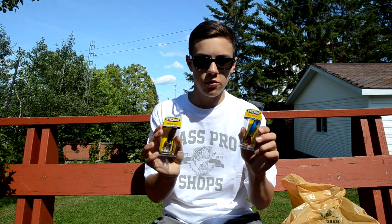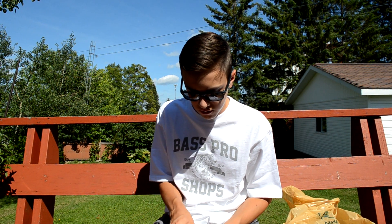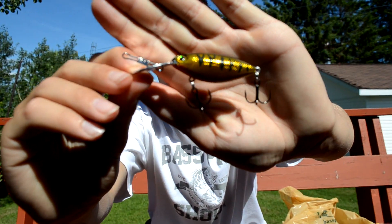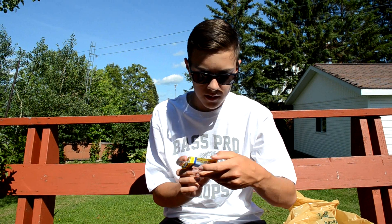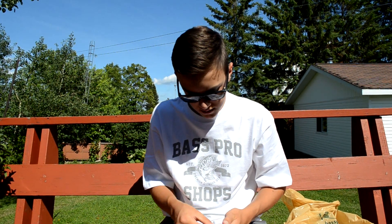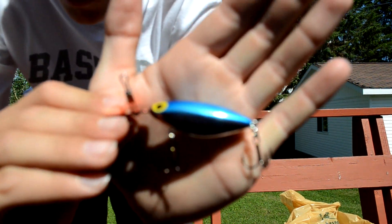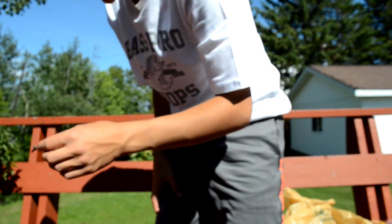Now we're getting into hard baits. First up are two Hot-N-Tots — these are amazing lures for casting and trolling for walleye. One of my buddies up at camp caught a few on the blue one last weekend. I got a Yellow Perch Chrome color — really shiny, should work great for walleye — and a Met Blue Red, where the bill is red and the body is blue and chrome. Really nice color on that one.